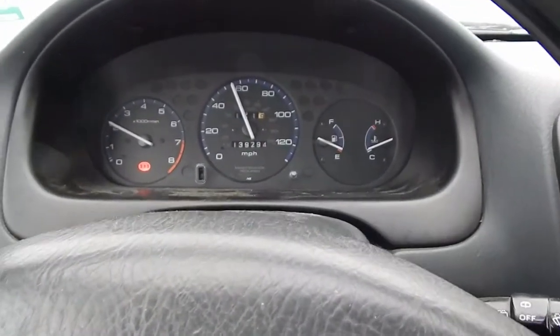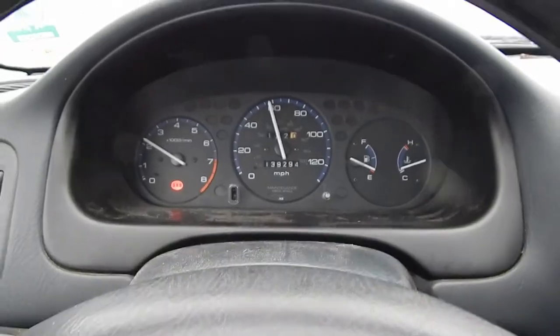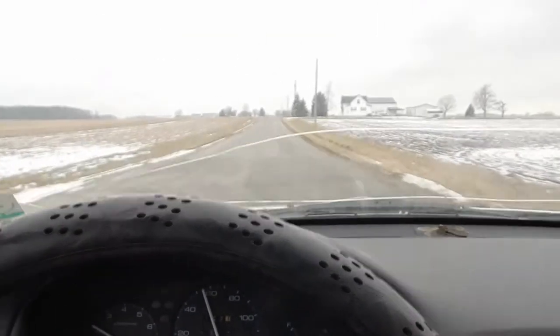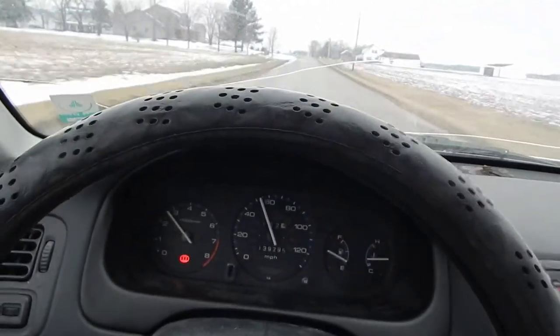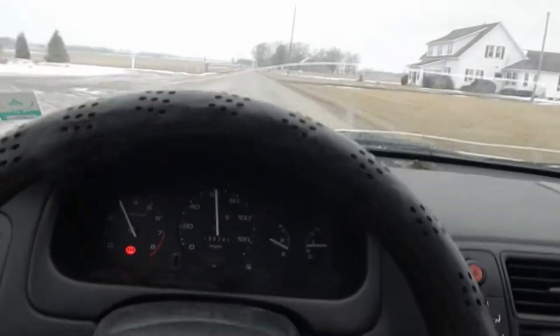So I'm driving the Civic, and as you can tell, the RPM and speedometer works, but I have an SRS light on for some reason — I probably messed something up. Whatever. Aftermarket radio actually works. It doesn't ride like the Mercedes at all — this ride is complete shit, actually. I pretty much bounce all over the road. And if you accelerate really hard — hold on, I gotta downshift — there's a little bit of vibration coming from the front somewhere. I think it's a CV joint or whatever.